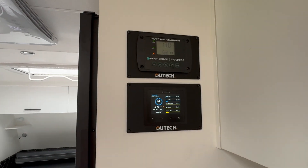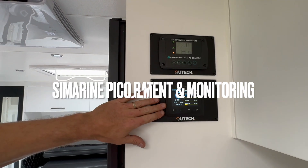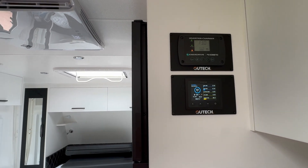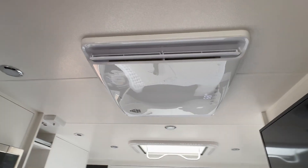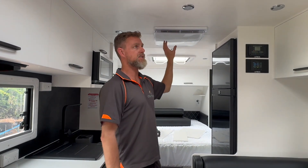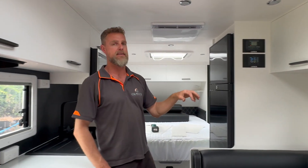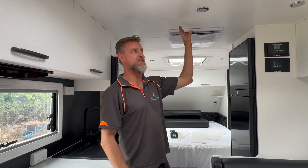Nice and easy to use for the client — they can turn their inverter on and off up here. You can obviously see the Cerbo marine system in the overhead cupboard as well. We actually have the air conditioner running off the inverter at the moment. It is an inverter-style or soft-start style air conditioner. We've got our inverter charger up here, so when they're plugged into mains they can get a hundred amps of charge plus whatever solar is coming in at the time.